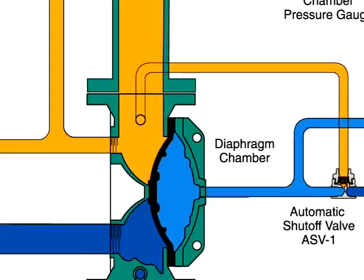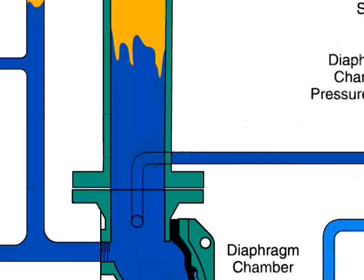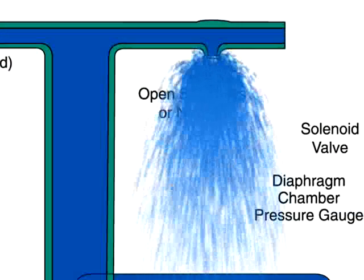The rapid pressure drop in the diaphragm chamber forces the diaphragm open, allowing water to spray out of the sprinklers or nozzles.